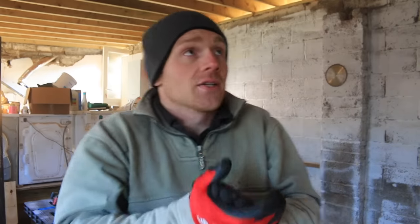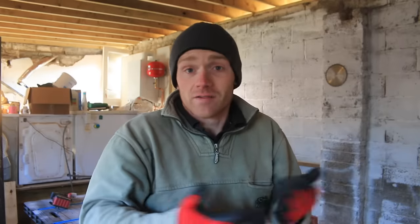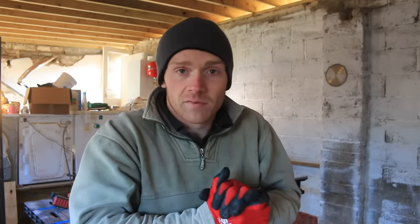Hi, welcome back to our garage conversion. I'd say it's pretty much a garage again now, so we can start converting it. First job is going to be to finish off the roof and then we'll get on to some stud walls.